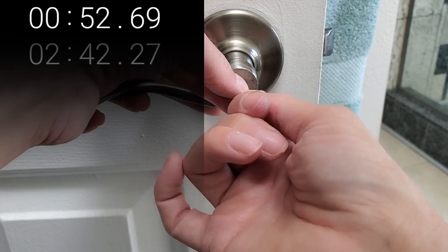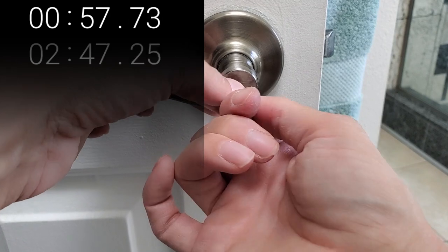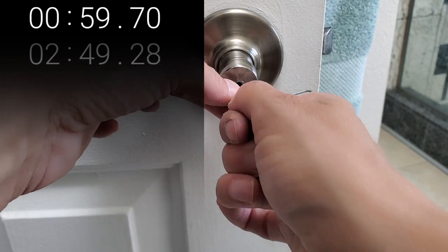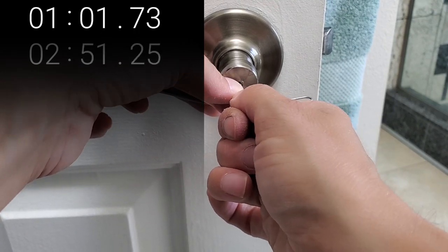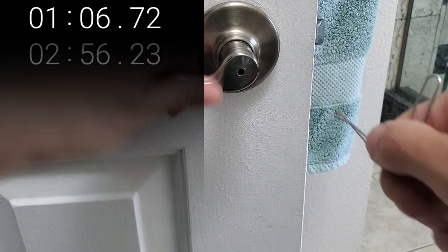It's not cheating if it works and it gets you in that door faster. I can feel that I'm right in the groove. Yeah!